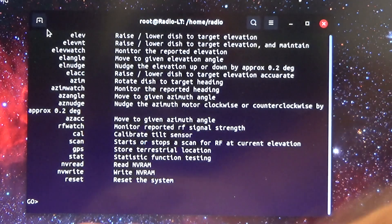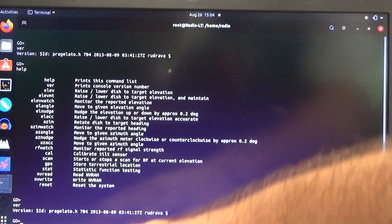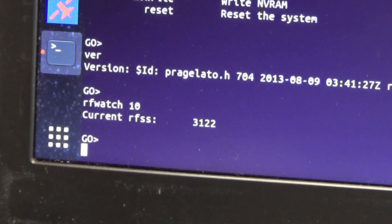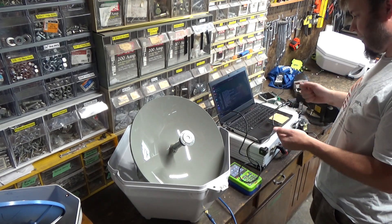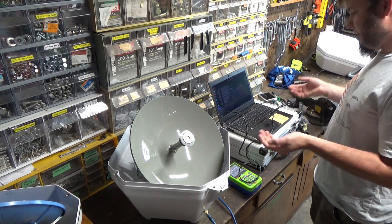Let's try the tilt sensor calibration. This gives us a submenu. I'm going to try RF watch — that definitely seems to report the signal strength, probably on some preset beacon frequency that it's looking for on a given satellite. I'm a little curious about the scan command. Since it says it'll do it at current elevation, I'm thinking it's just going to pan the dish back and forth looking for a beacon frequency from one of these TV satellites. It wants me to dump or reset a scan. Nothing happened on scan reset. I don't know what scan does.